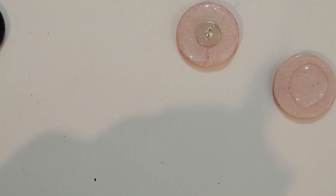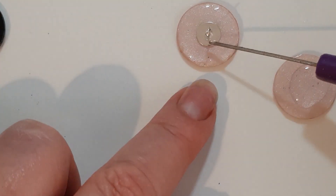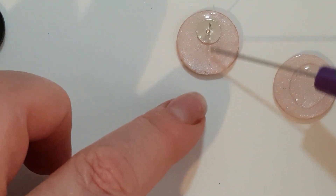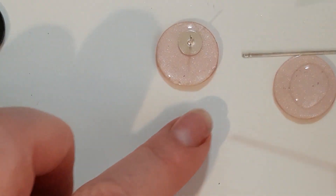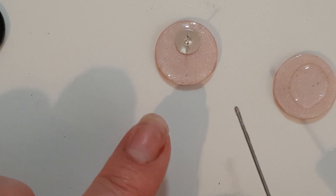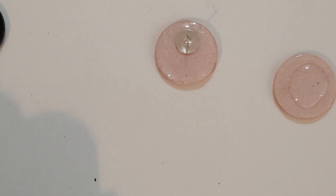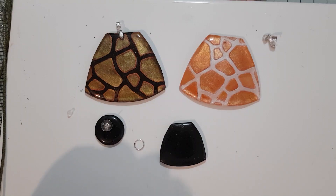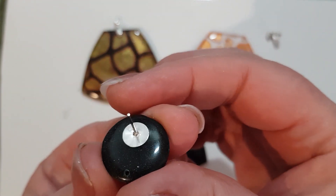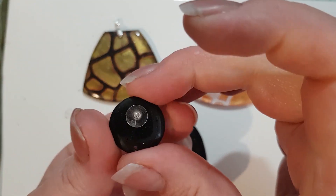Then in the same way, get my lighter and pop any bubbles. I'll move the post to where I want it to be — top centre — and then cure that. That's done — as you can see it's a nice little neat finish for the post to sit on, and that is not going anywhere, it's on there permanently.